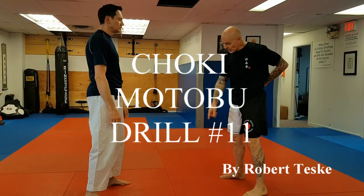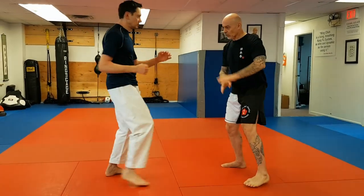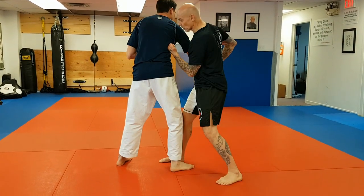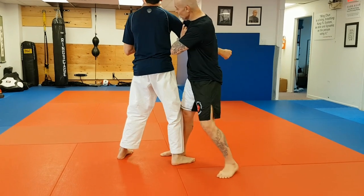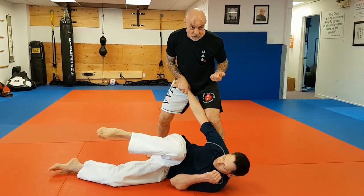Matabu drill number 11. My partner is going to step forward with his right leg and attack with his right hand. I'll go to the centerline. Once I clear the centerline, I'm going to bring the hand out of the way and hit him to the opening. Brace the hand, hit, and then step behind to take him down and finish with a strike.